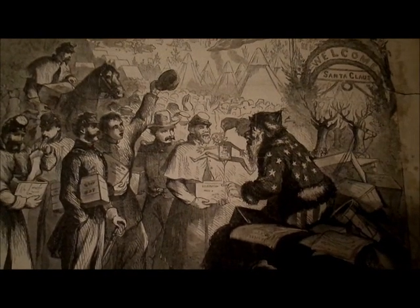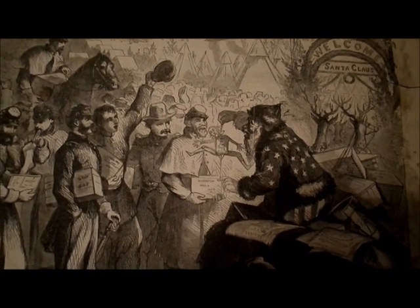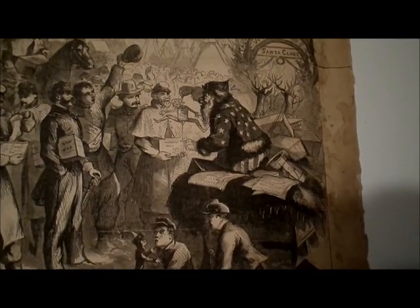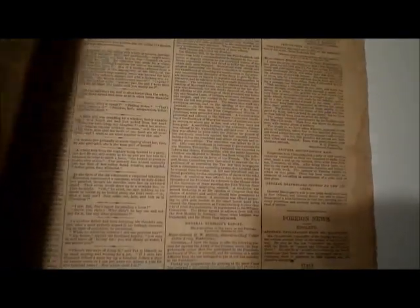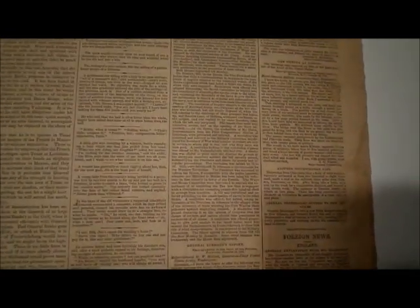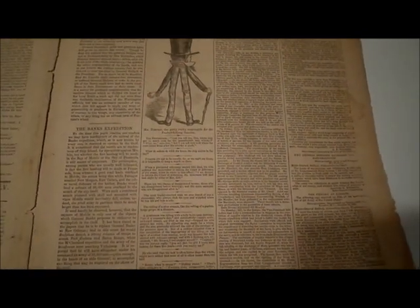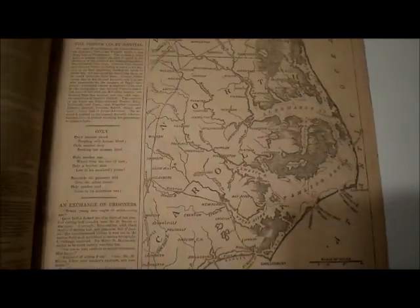You will also note this is a patriotic Santa Claus. Santa Claus among our soldiers.